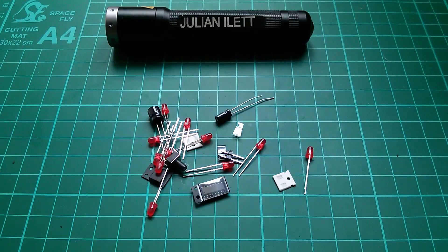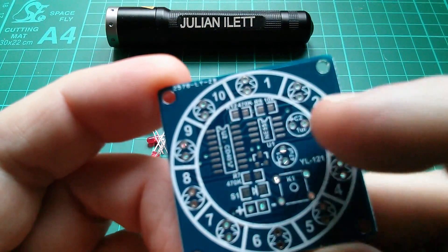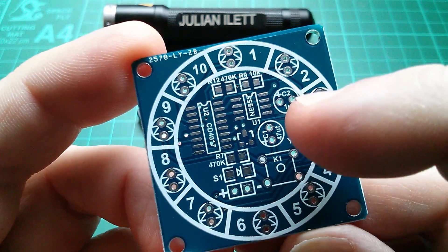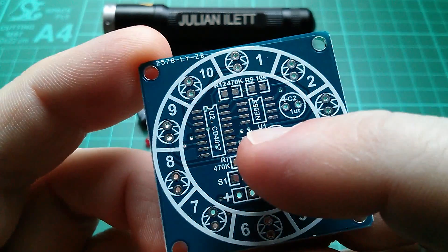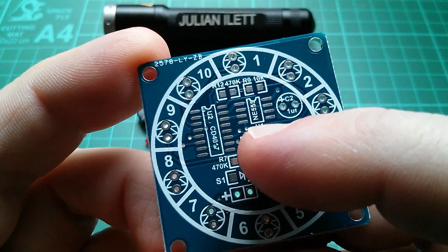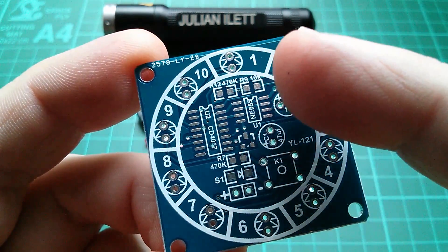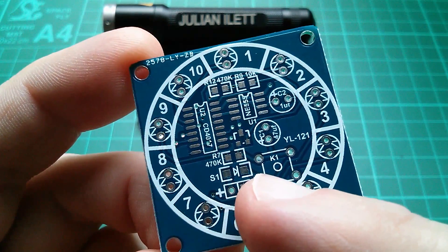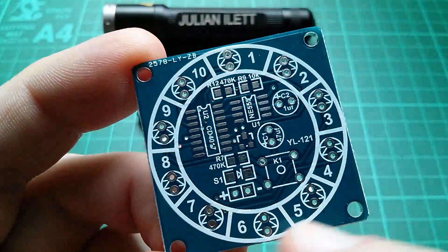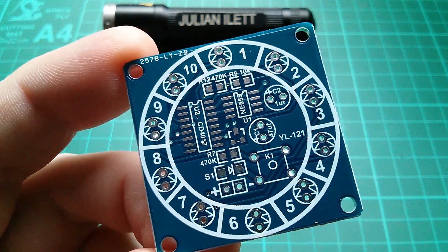Now it's a pretty simple kit, there aren't many parts here. The complication is that it uses surface mount components — it's got a surface mount 555 timer and a surface mount 4017 one-of-ten decoder, and then there are a few surface mount resistors and a surface mount diode. But the red LEDs around the outside, the switch, and the capacitors are through hole.